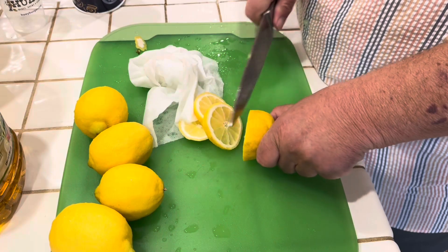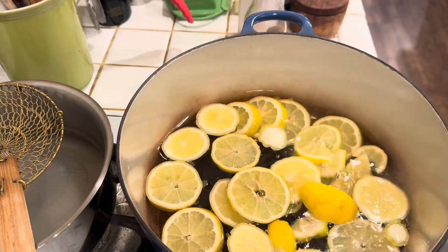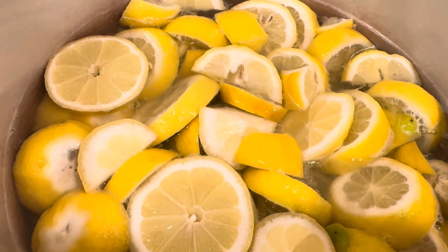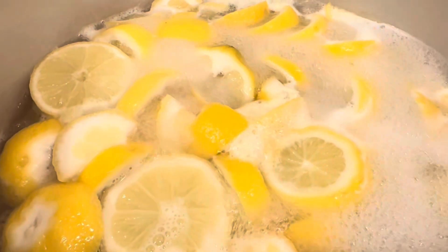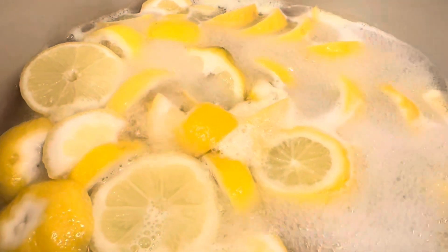So first things first, take six or seven lemons, slice them up, put them in a pan or a pot. I use a big pot with a lid. Put it in a pot with about six or seven cups of water until the water covers the top of it. Bring it to a rolling boil. Let it boil for about four minutes. Turn the heat off, put a lid on, and just let it sit until it totally cools down. You don't want it to be hot at all — cool or definitely not hot.